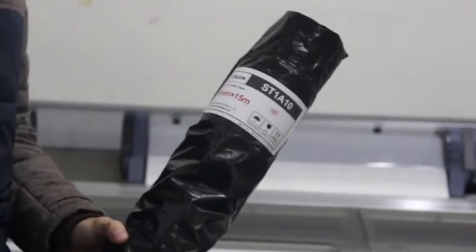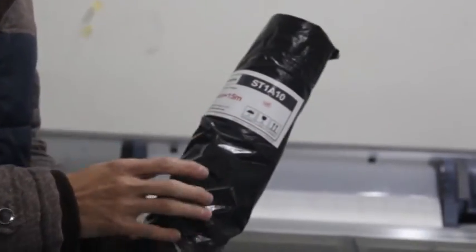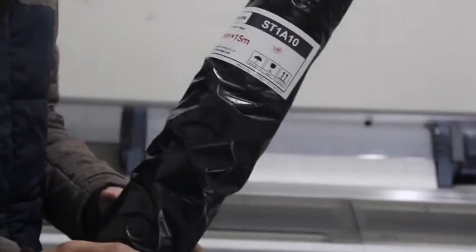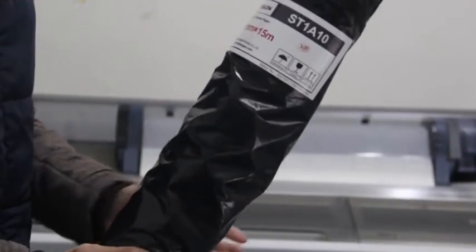This testing video is about our SP1A 10 paper and we will see its final result on the metal panels. Now let's go and take a look at how it prints on the Epson printer.